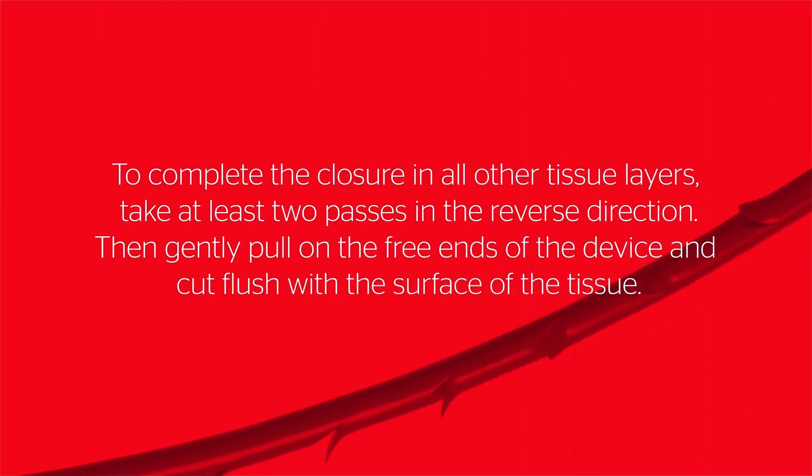To complete the closure in all other tissue layers, take at least two passes in the reverse direction, then gently pull on the free ends of the device and cut flush with the surface of the tissue.